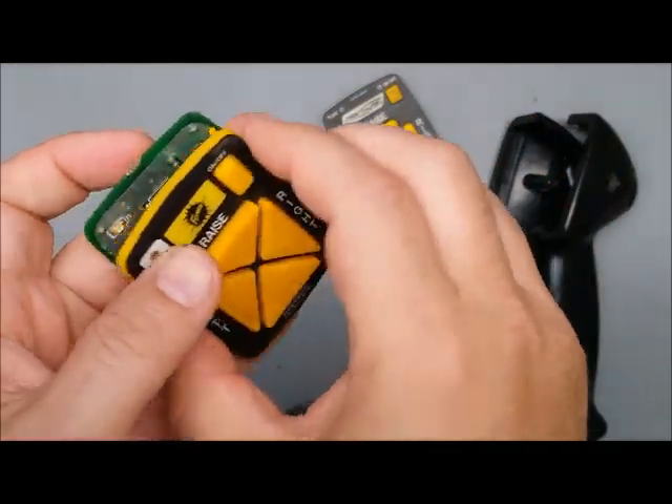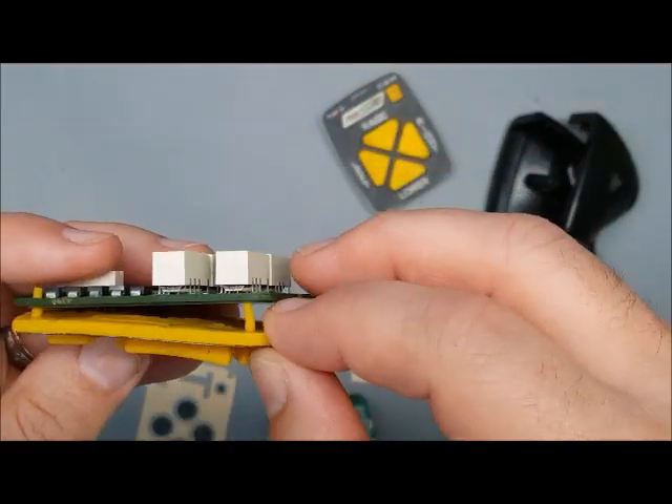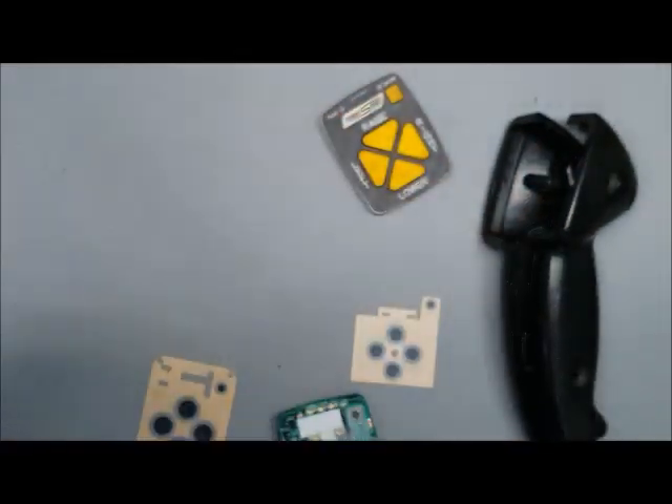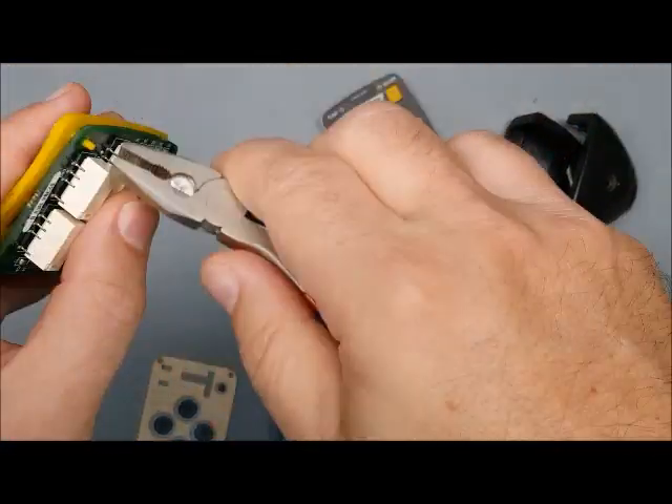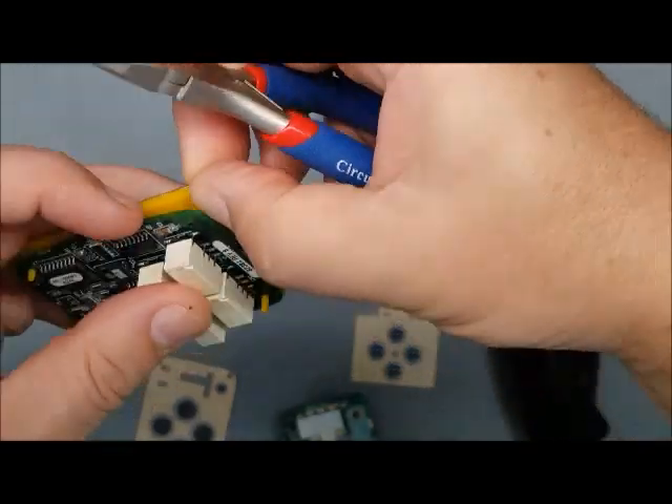To put it back together, line up the rubber pins. You might want to use a small pair of needle nose pliers and give them a little tug — but you don't want to pull too hard. We're just pulling the rubber pins back down through.